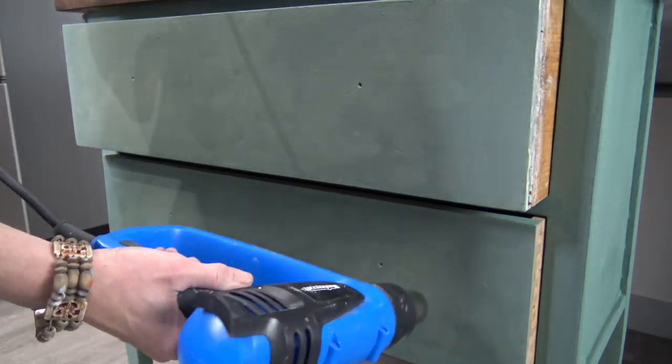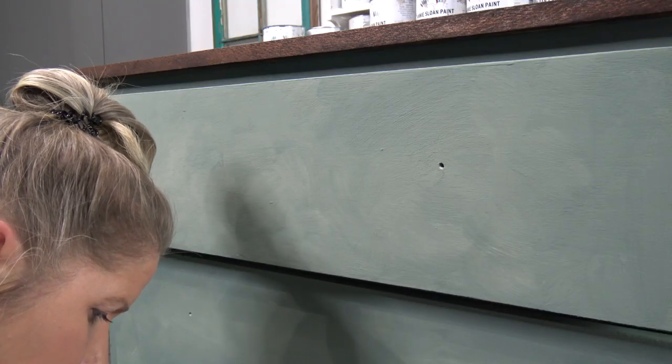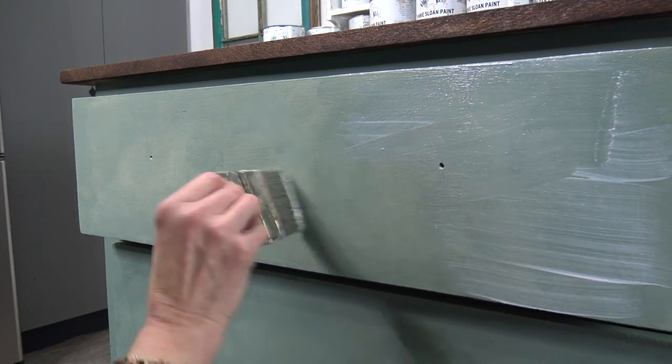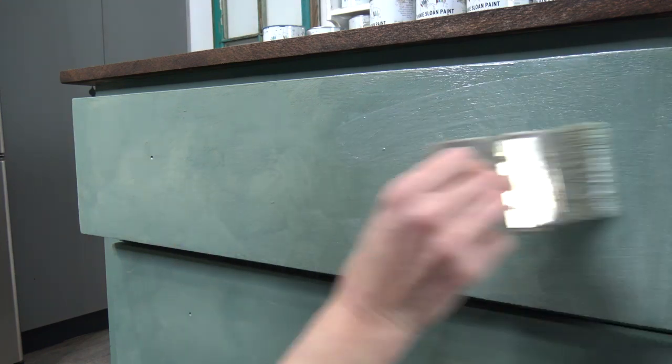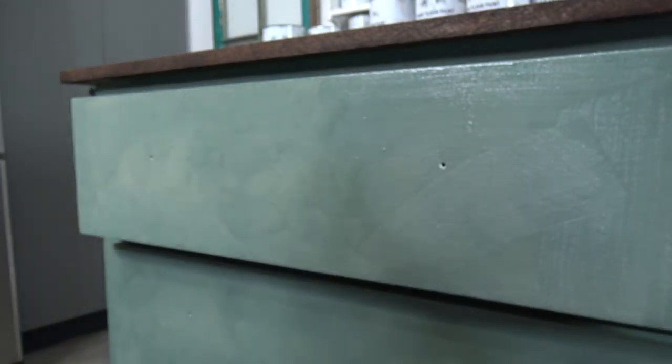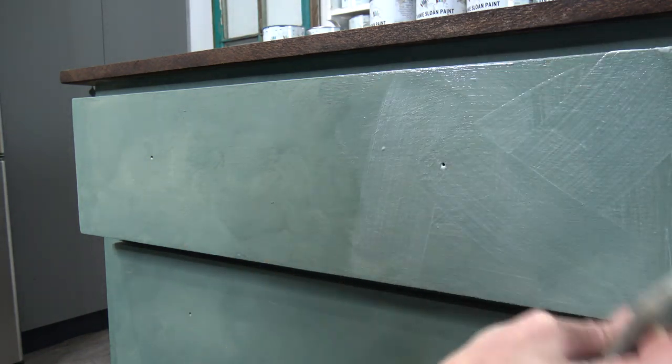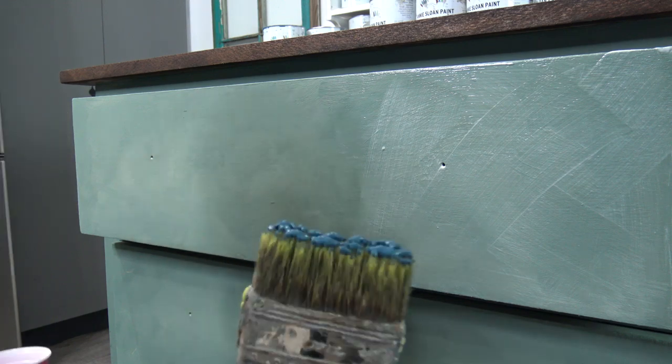It's very important that each step is completely dry, so I'm using a heat gun to dry everything I need. Then I start out with my clear glaze — I just want a nice application and I'm ready to go. I don't need to use any water, just this clear glaze, and you can use water base or acrylic base.